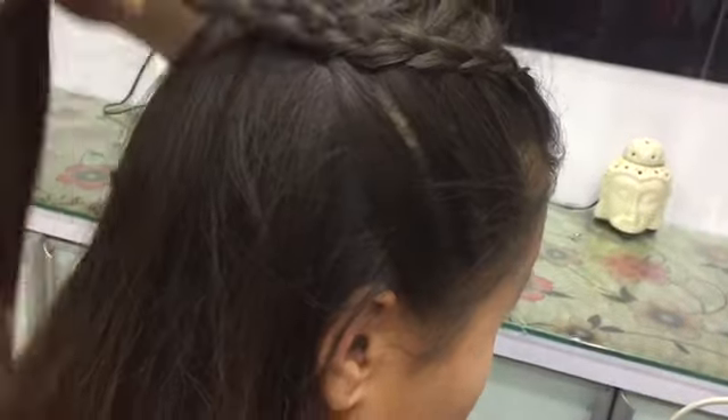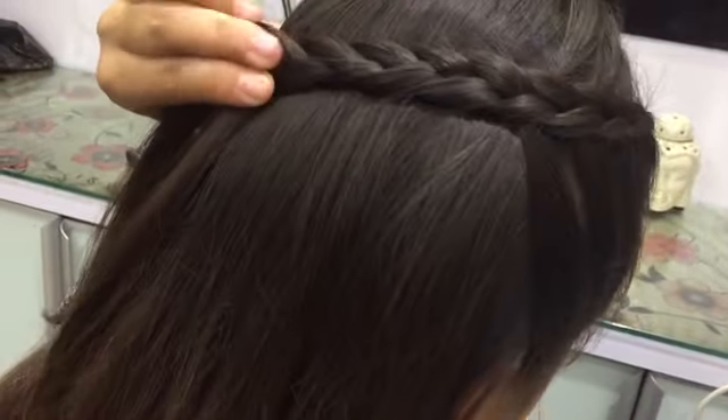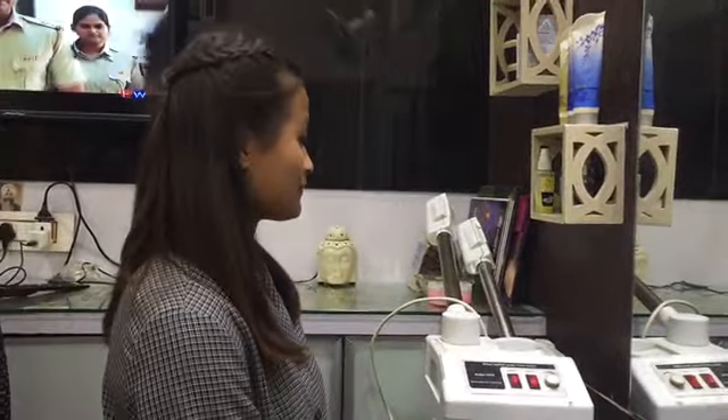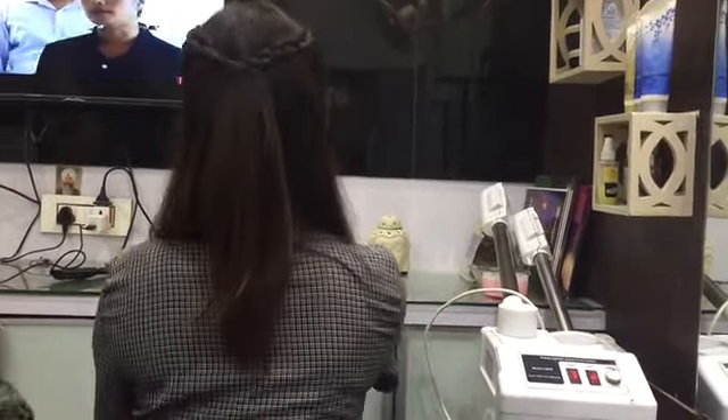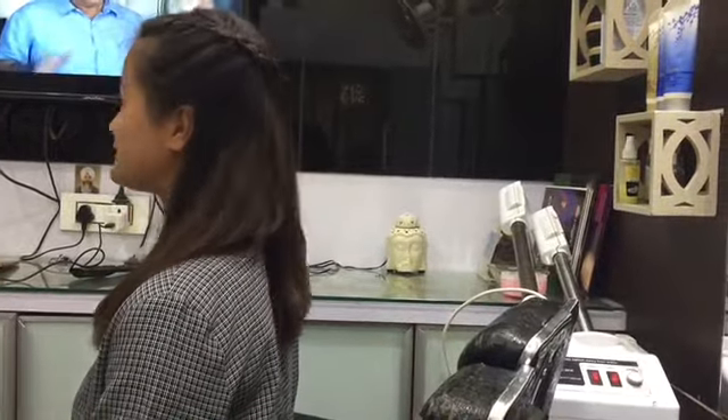After reaching the middle part of your head, stop taking new sections from the front and just continue with the strands you've already started with. Then secure it with a pin and repeat on the other side. This is how it looks — beautiful!